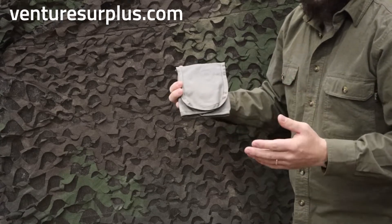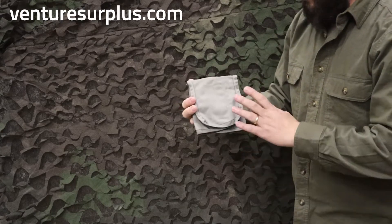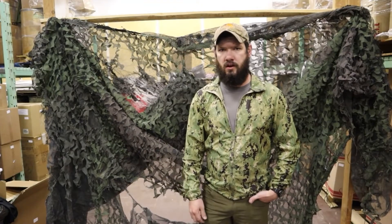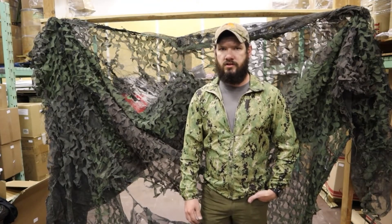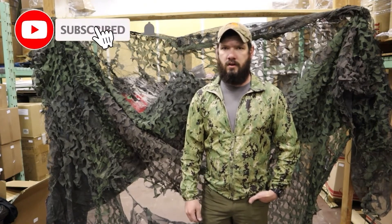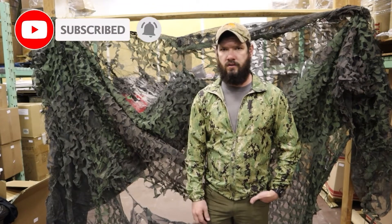These are lightweight, they're easy to come by, and just a good addition to any kit. Thanks for watching guys — make sure to check us out on VentureSurplus.com, where we have a wide selection of authentic USGI gear that's always rotating. Subscribe, leave a comment and like, and check out our email list so you can find out about the newest gear.